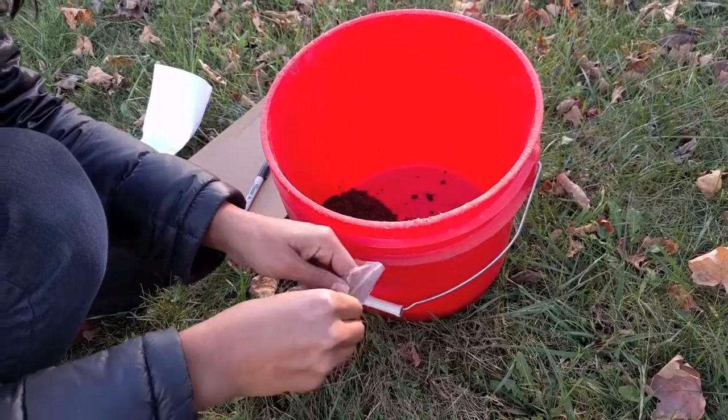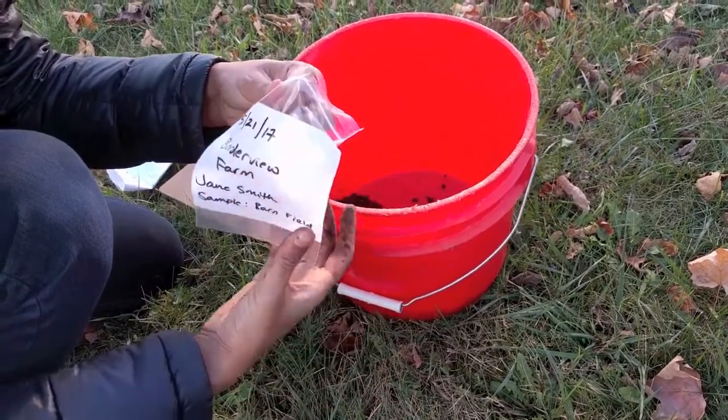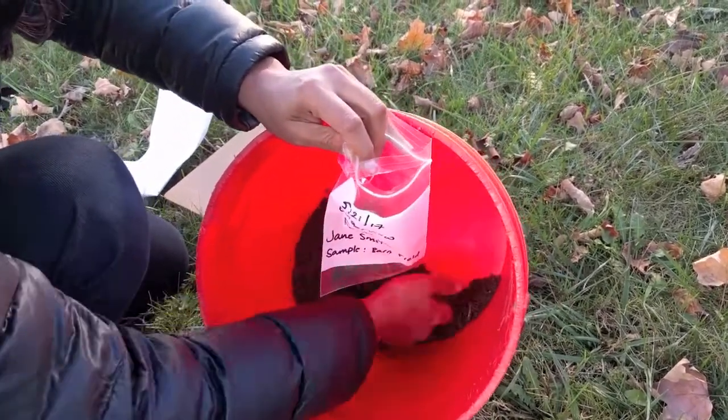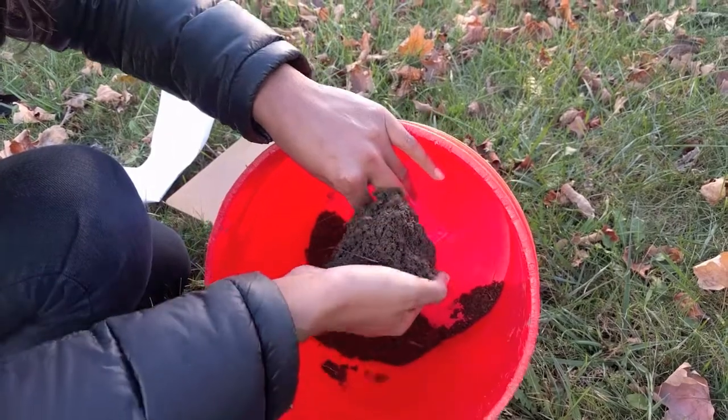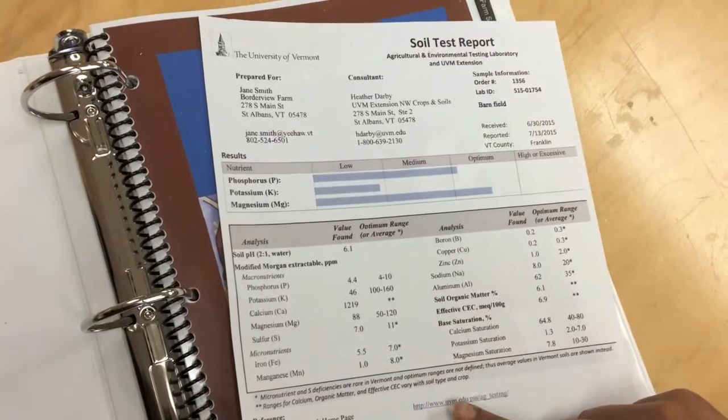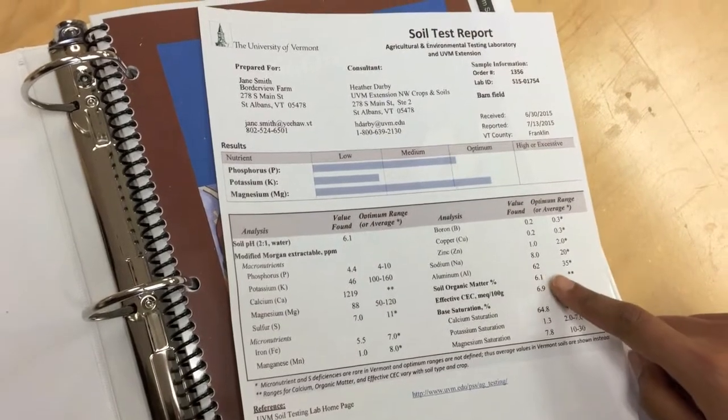After submitting the sample, results are generally ready to be mailed or emailed in 7 to 10 business days and are sent the second Monday after the samples arrived at the lab. However, during the busy months of April through May and November through December, results may take a day or two longer.